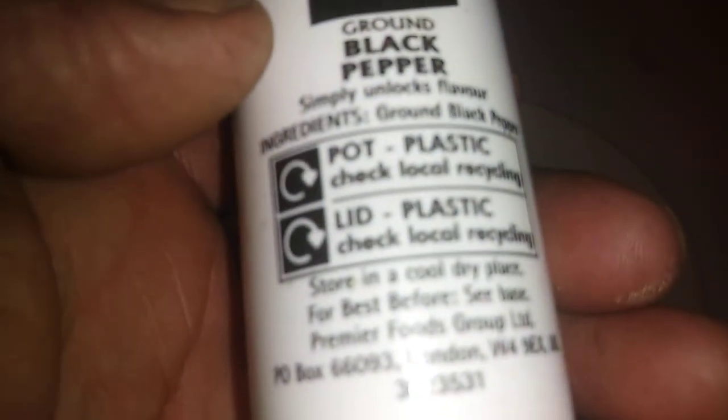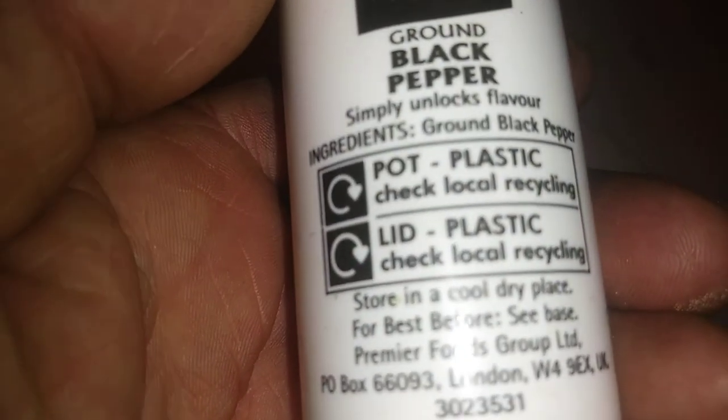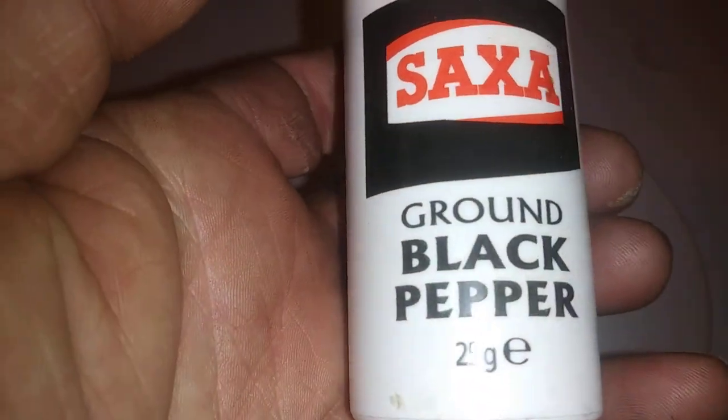Okay guys, thank you for coming along. I'm going to show you the back of the Saxa as well — it says 'simply unlocks flavour.' That one's great. Catch you next one!